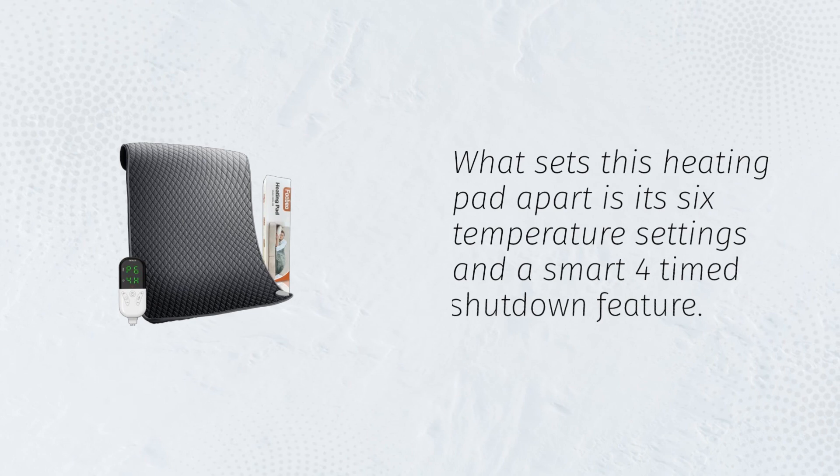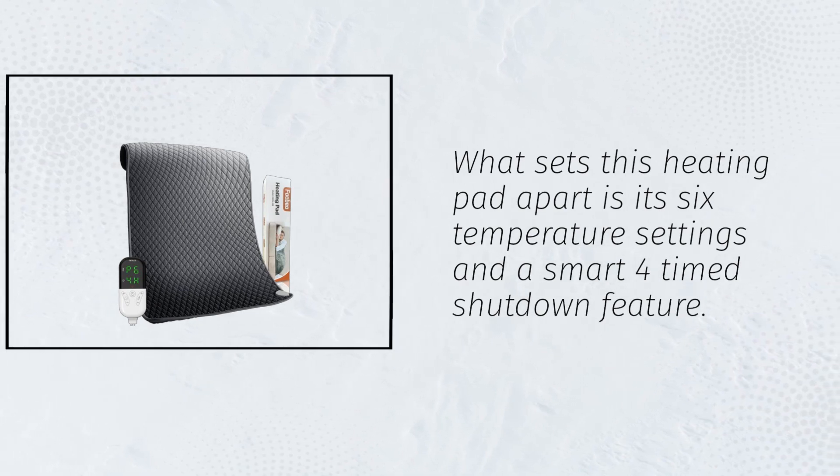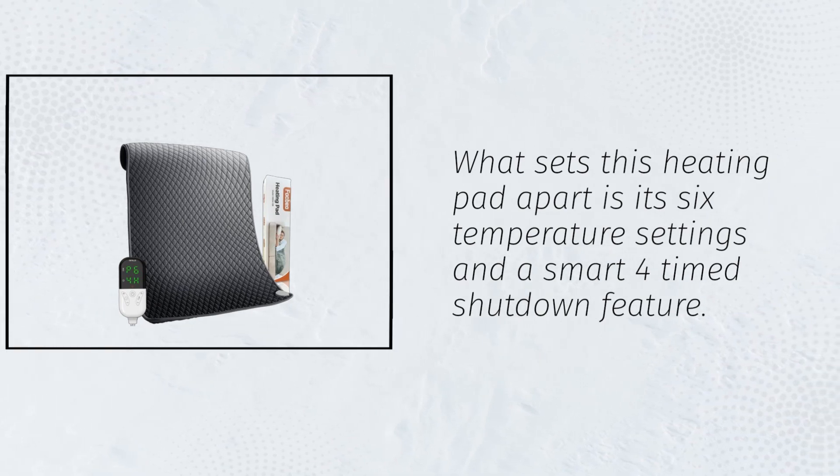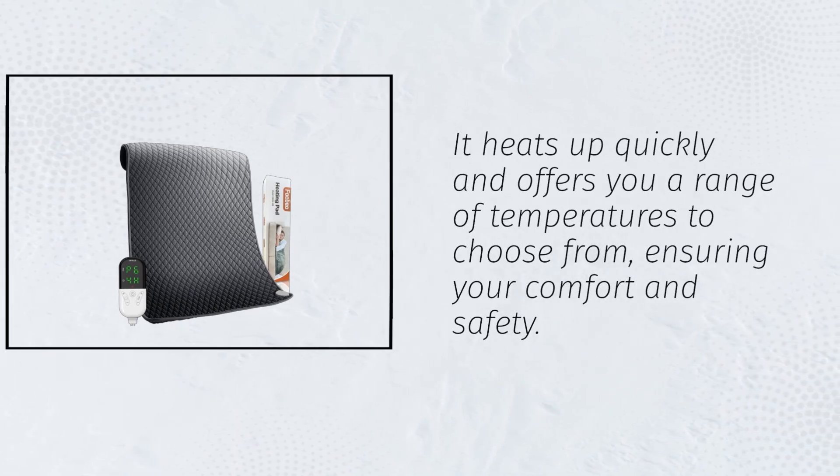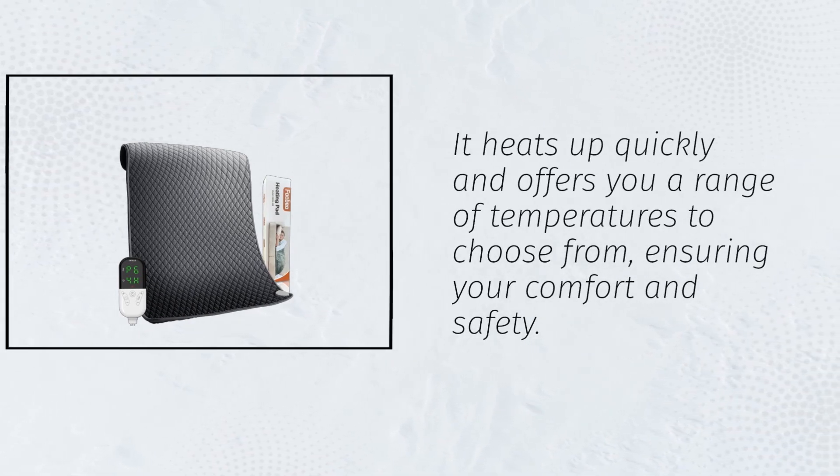What sets this heating pad apart is its 6 temperature settings and a smart 4-timed shutdown feature. It heats up quickly and offers you a range of temperatures to choose from, ensuring your comfort and safety.